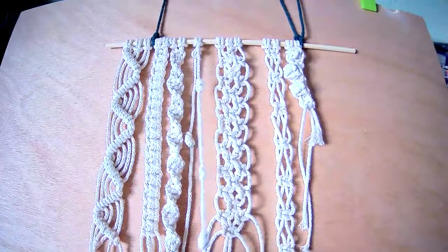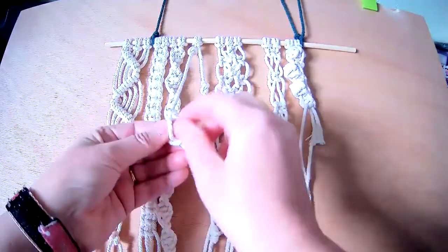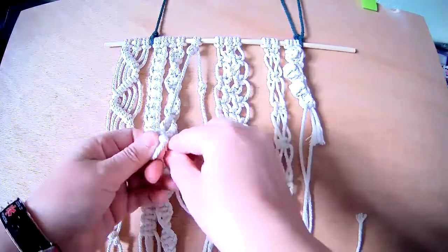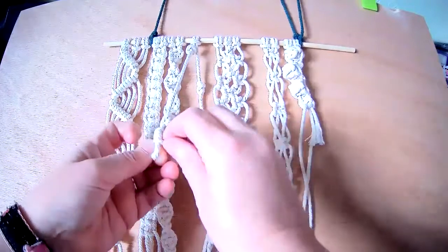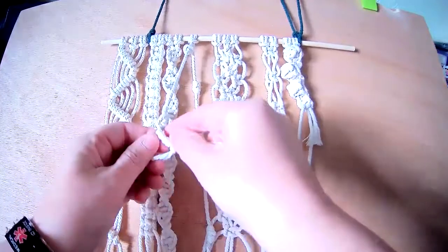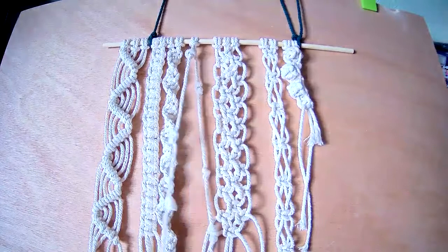And just carry on and make as many as you like. So if I start up quite high on this one, I'll start with a smaller loop. One, two, over and in the centre. You're just going round, just treating that loop as your filler cord. And then we'll pull. And as we pull down, it comes out a little bit. And we've got a few of those.